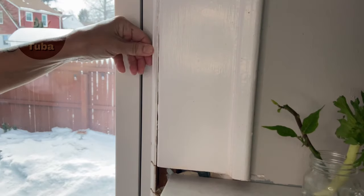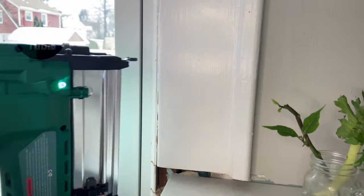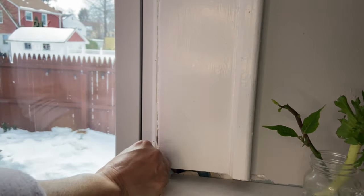Before doing anything I need to secure this molding — it's loose and moving. I'm going to put a couple of nails in. Much better, it's all secured.